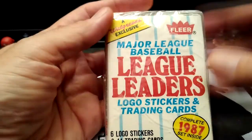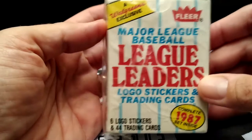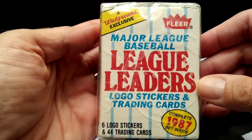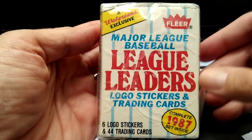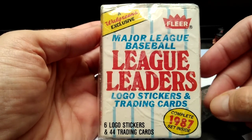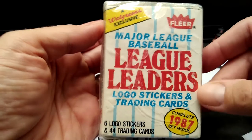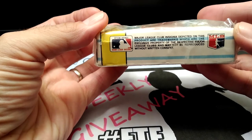I didn't want to open it up because it is sealed, but I'm sure you guys could check this out online. This is the second item — the 1987 Walgreens exclusive Fleer League Leaders set. Alright, and there you have it.